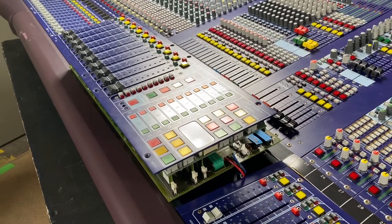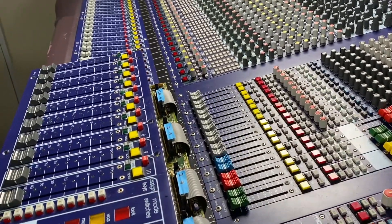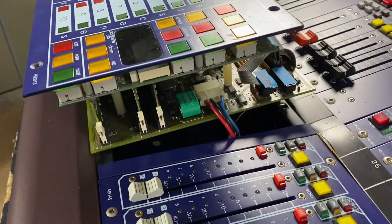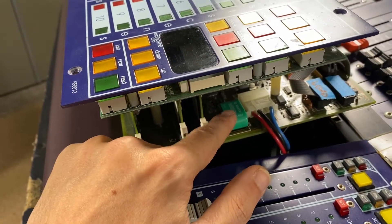So the last time we got the VCA module out and got things pretty labeled on the back. What we need to do today is pull these ribbon cables out, take our power cable out, and then desolder this little guy from the board. Let's check it out.